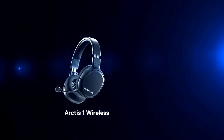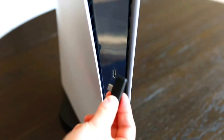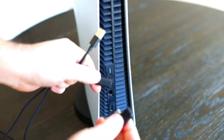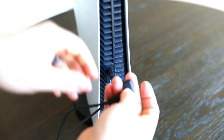For an Arctis 1 Wireless or Arctis 7P, you can connect the wireless dongle directly to the USB-C port on the front of the console, but due to the dongle's shape, which is optimized for mobile usage, it does block the front USB-A port. The other option is to connect the dongle to a front or rear USB-A port via the included adapter cable.